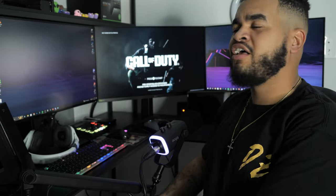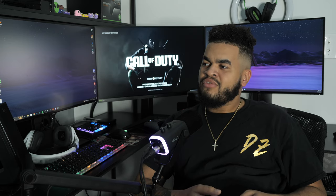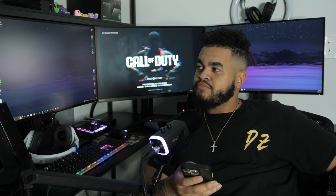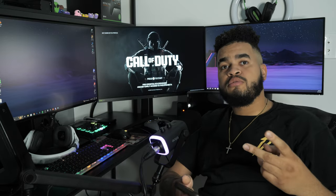Did you just fall? Babe, come open this door up. That's rude. What's good, YouTube? It's your boy, Trill. Gonna jump straight into it. We're gonna discuss my streaming setup slash gaming setup on console.